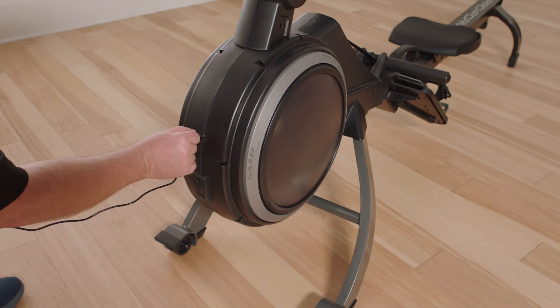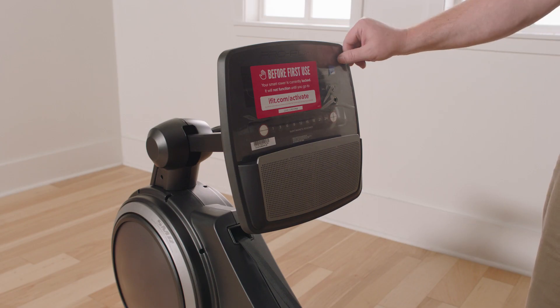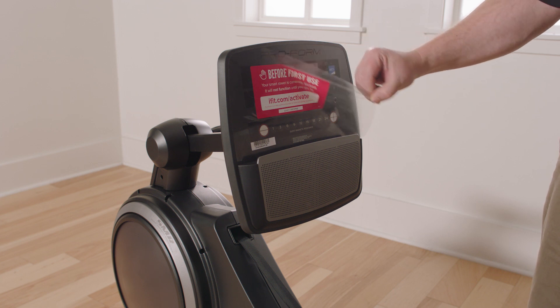Step 1: Turn the rower on. Plug the power adapter into the receptacle on the front of the rower. Once the power cord is plugged in, push the power switch to on.